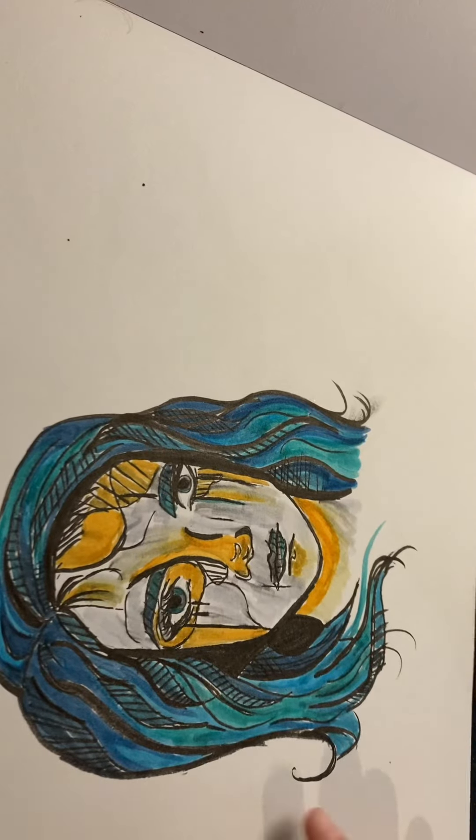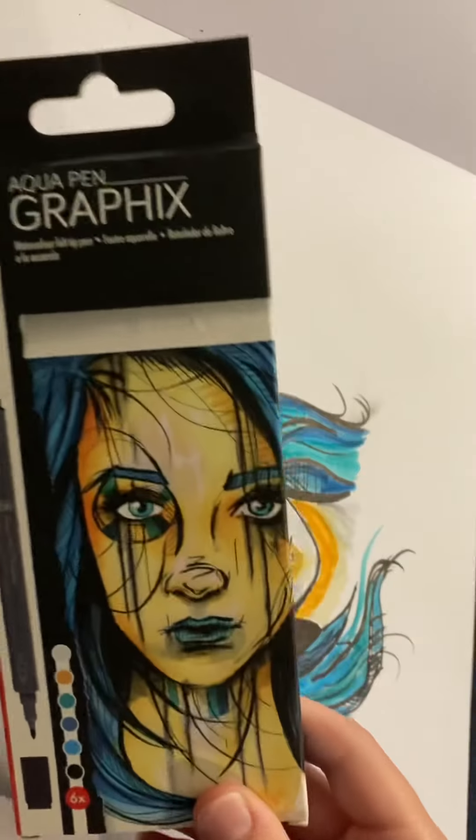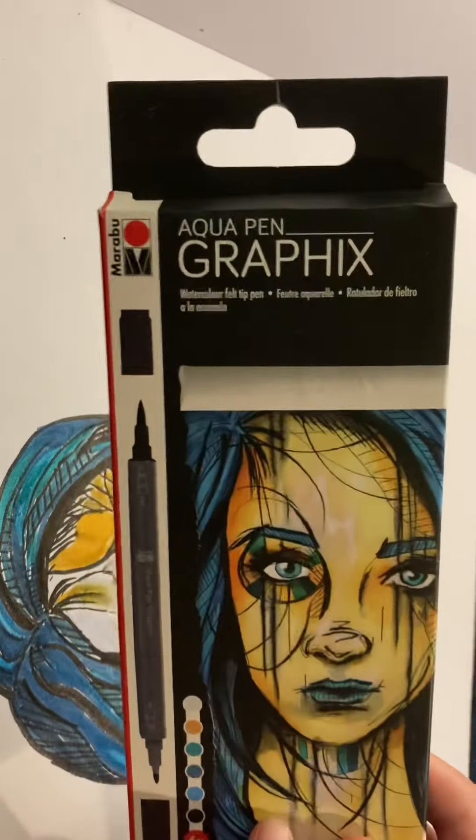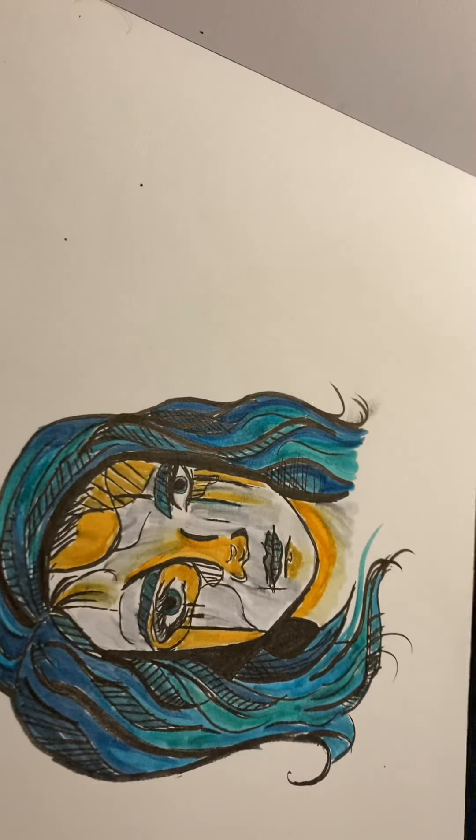So this character was inspired by something on the cover of my markers. I had the markers and I was bored and I was like, you know what, why not?